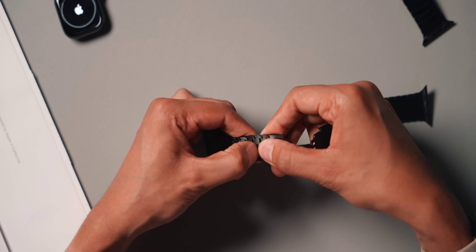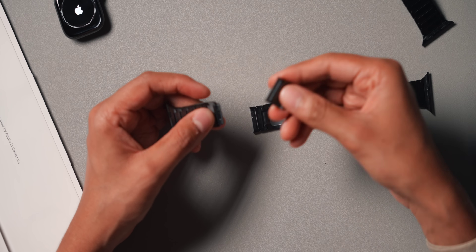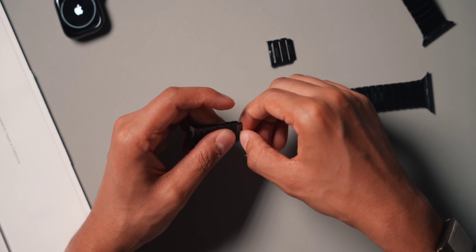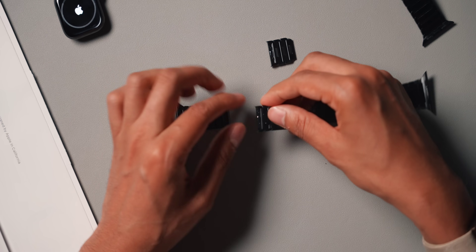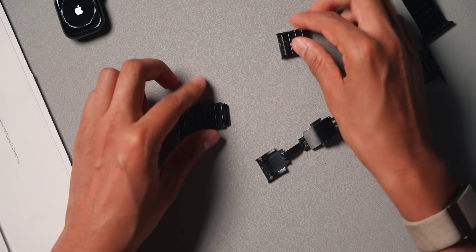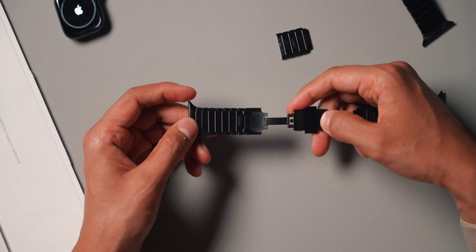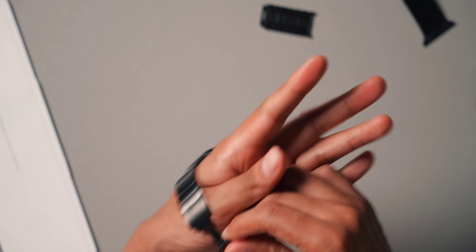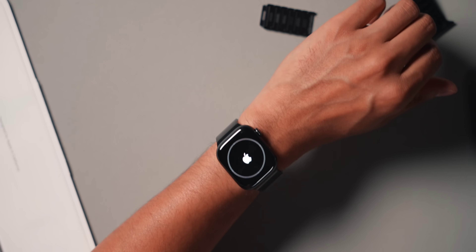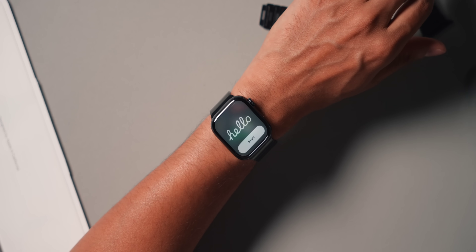As I wait for the Apple Watch to set up, I wanted to show how quick and easy it is to change the links on the bracelet. You press the button here and it's out — you can remove the other ones as well. Then put this one back on like so — boom, we've adjusted the bracelet. It really is that quick and easy. And my watch is actually ready — perfect timing.